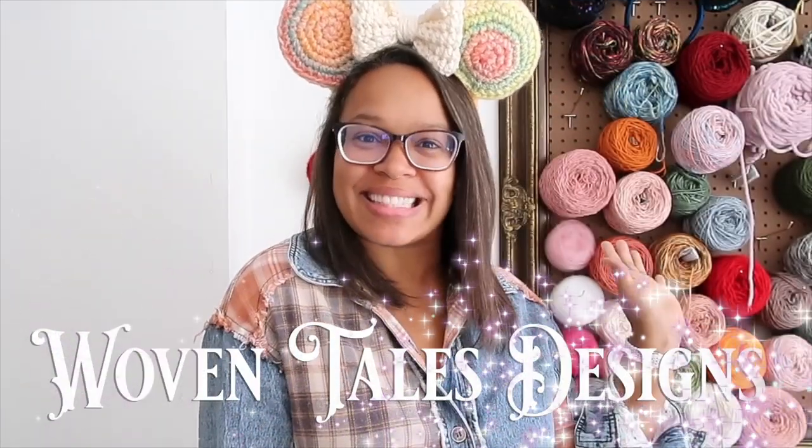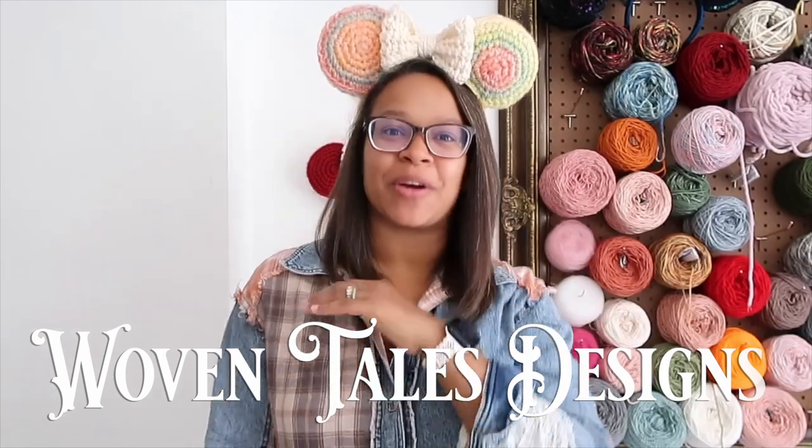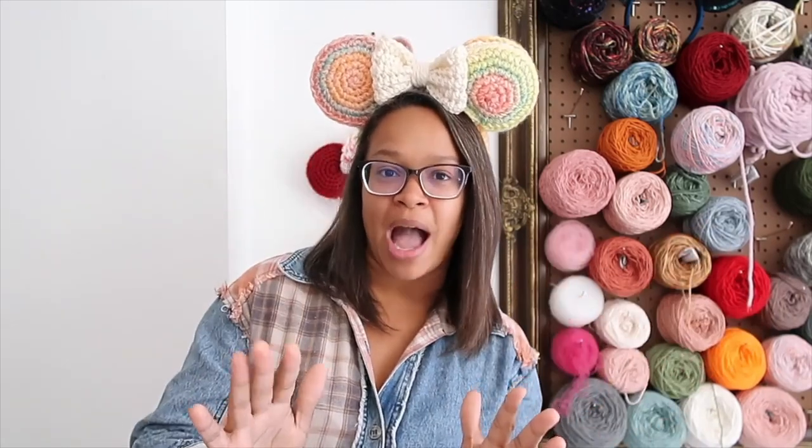Hello magical makers and welcome back to my YouTube channel. I'm Nicola of Woven Tails Designs. In today's video we are going to work up another version of the Ever After Mouse Ears, my newest crochet pattern. This is the no-glue version of the mouse ears — you will not need a glue gun for this.